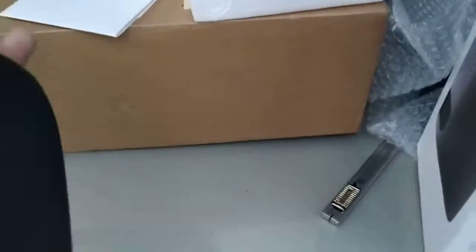Either the front seat or the back seat, but I'm going to put it in the front seat, in my seat. This should be the leather for the headrest. Wow.